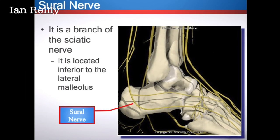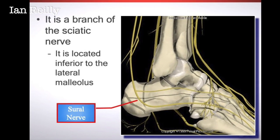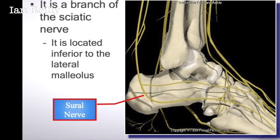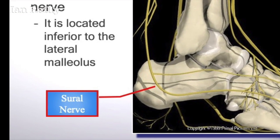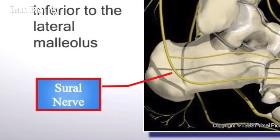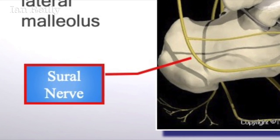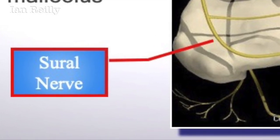The patient has got a verruca on the plantar lateral aspect of the heel. In theory we could do a block of the tibial nerve and the sural nerve, but from experience that plantar lateral aspect of the skin can be quite difficult to anaesthetise where you've got the crossover from branches of the medial calcaneal nerve, sometimes the inferior calcaneal nerve, and then aspects of the sural nerve. So we're going to do a field block somewhat distally.